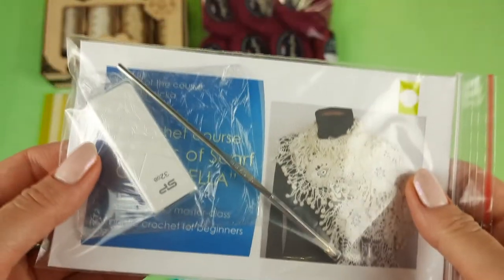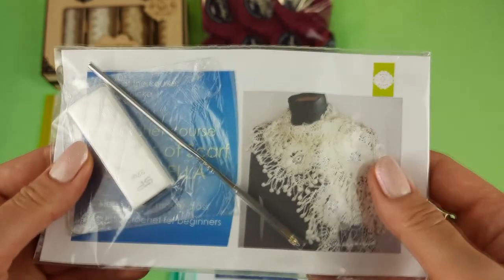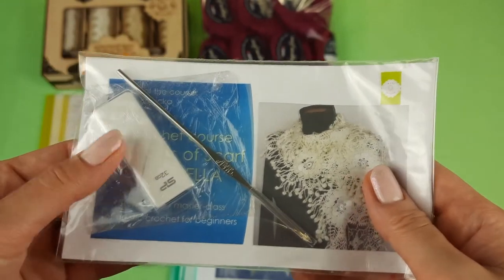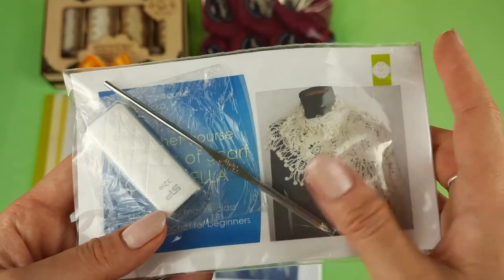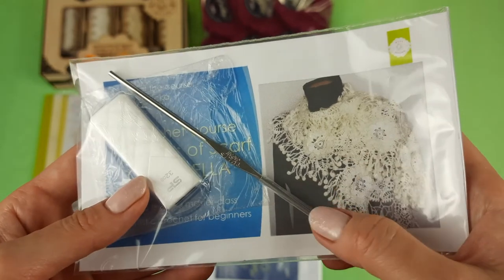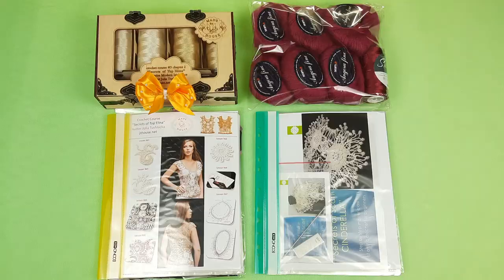So let's place these elements to our magazine. Now we have our journal with two samples, and the last step is our USB flash drive and crochet hook. I will place them at the cover of the magazine. On this USB flash drive we have full crochet cards, video tutorials, PDF files — in total 4 lessons — and crochet hook. I love to use this crochet hook, it's 1.7 millimeters. So let's place all these materials at the cover. Everything is ready — we have the beautiful VIP package for scarf Cinderella and the crochet gift box Topolina.